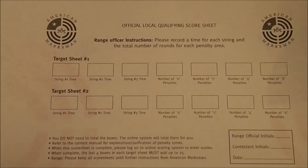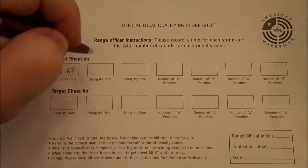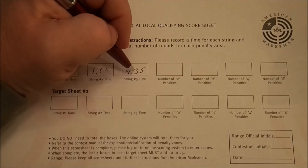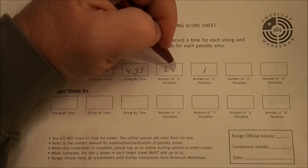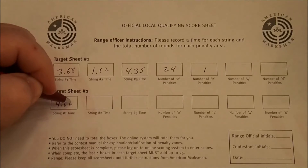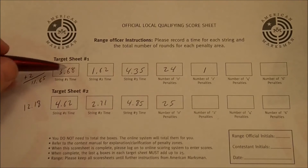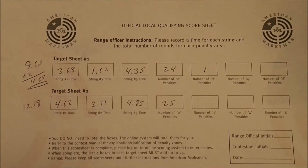For my two target sheets, on my first sheet I was 368 for string 1, 162 for string 2, and 435 for string 3. I had one two-second penalty and 24 zero hits. On my second sheet I was 462, 271, and 485 with 25 zero hits. Even with the one penalty, I was still faster on the first one, so my string 1 of 1165 is what would go in.